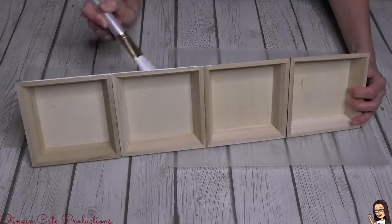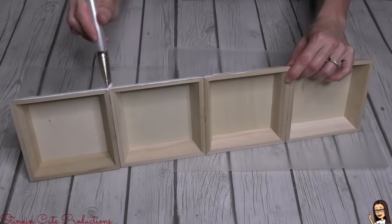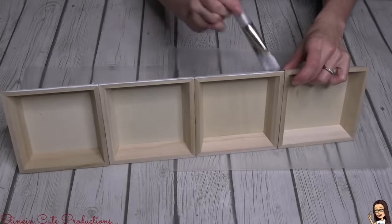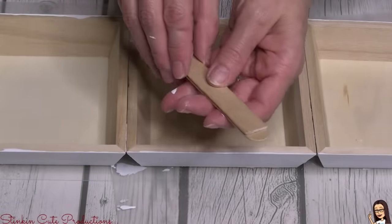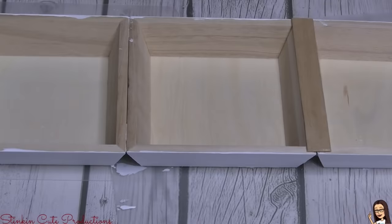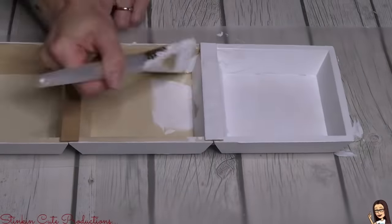I started off by painting this piece with Waverly's chalk paint in white — thank you to all the subscribers who sent this to me, I've had a hard time getting my hands on it. As I was painting the sides I realized the seam where the trays all meet was a problem — there was movement between them and I didn't like it. So I went in with jumbo popsicle sticks, cut them to size with scissors, and using Aileen's glue placed them on each seam. After that I was very happy with how it looked, and it stopped the movement of the trays.